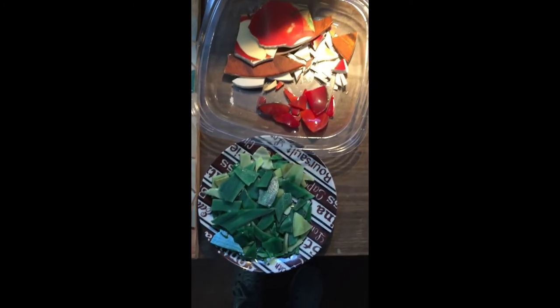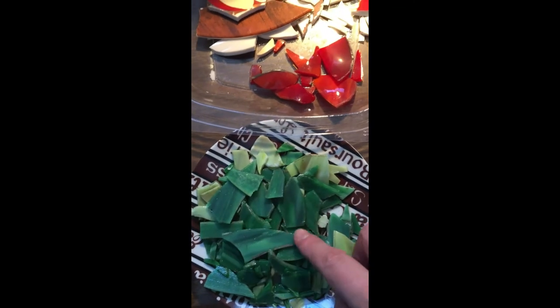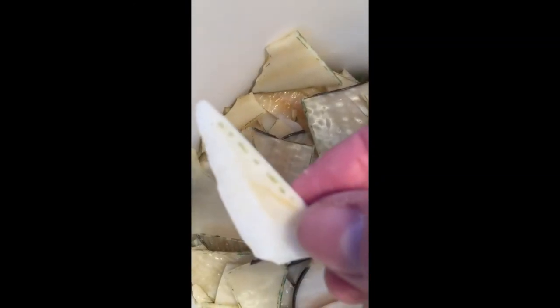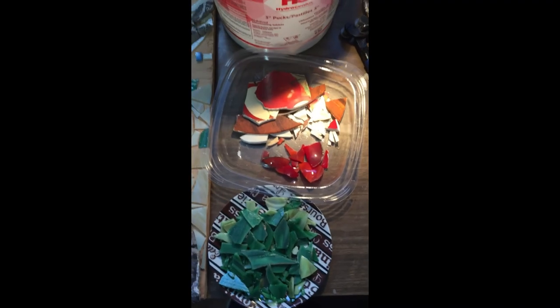So this is what I got from the lamp that I just smashed up. Some white and dark green, a little bit of red, and some caramel, and white with streaks through it of like caramel. So I've got quite a bit actually. It pays to recycle.